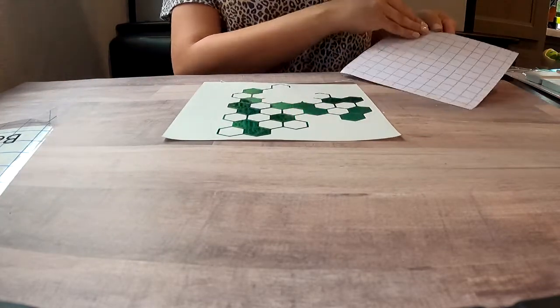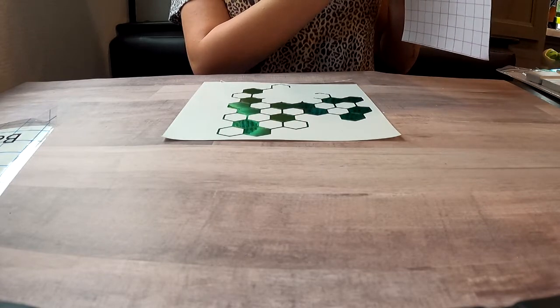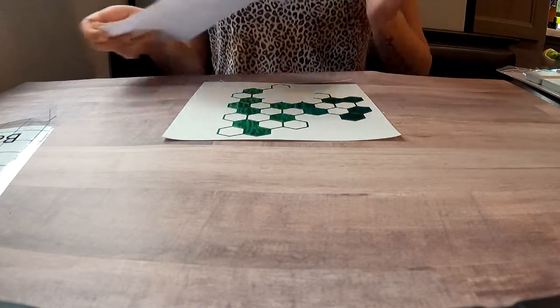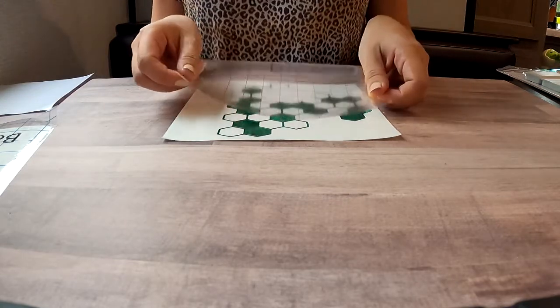I am so excited to get back to my craft room someday once I have one established in the new house, so I'll know where all of my tools and materials are. But for now, this totally works in the meantime.